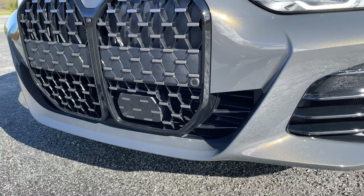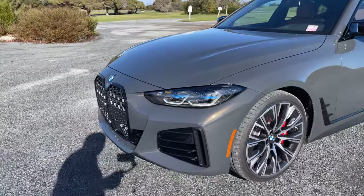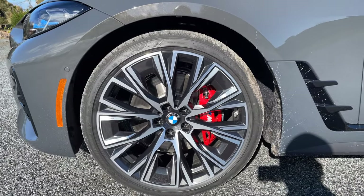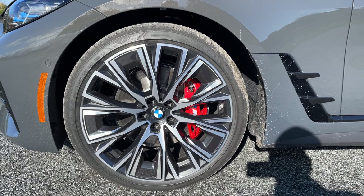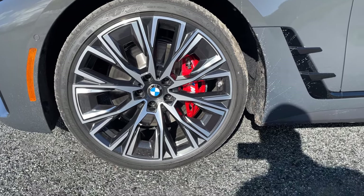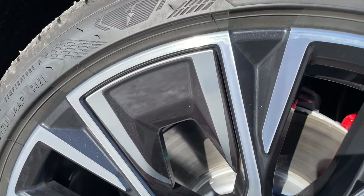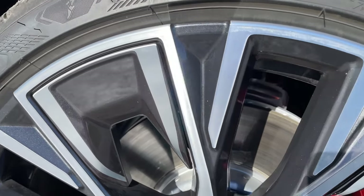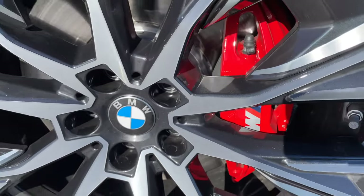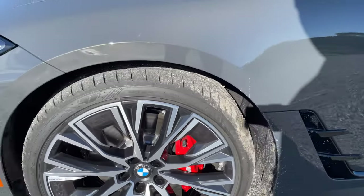We've also got the driver assistance professional package on this vehicle. Moving around, we've got these 20-inch wheels — Style 862i, the 'i' being Individual. It's a pretty nice design, although kind of weird with these inserts that make it look basically hollow, though there are still pieces of wheel in the various spokes. We've got the M Sport calipers in red — six-piston calipers up front and a single-piston floating caliper in the rear.